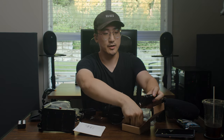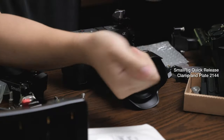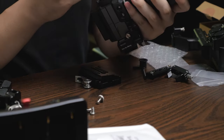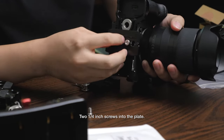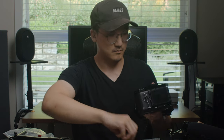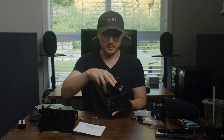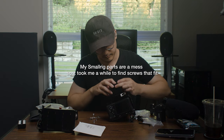I saw DSLR Video Shooter's video on his perfect rig, which I really enjoyed, and he used this quick release plate — I thought I would copy it. It's an Arca Swiss plate. On the bottom of the Small Rig half cage we have a whole bunch of quarter-inch threads but no 3/8 thread. I'm going to flip the quick release around so I still have access to the battery door.